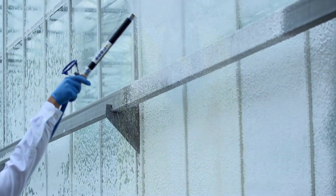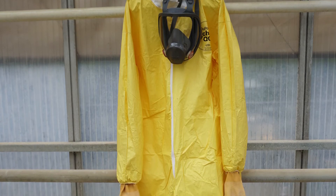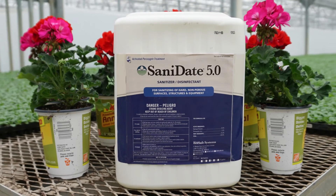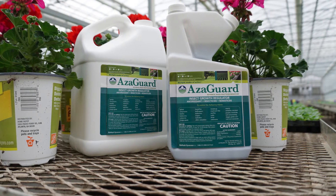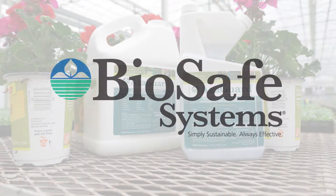In addition to a no-rinse formulation, BioSafe chemicals are safe enough that they can be applied with only minimal personal protective equipment. No full body hazmat suits or specialized protective gear is necessary. Products like Sanidate 5.0 have a zero-hour re-entry interval, while pesticides such as Azagard require a short four-hour REI, illustrating that chemicals don't need to be overly harsh to be effective.